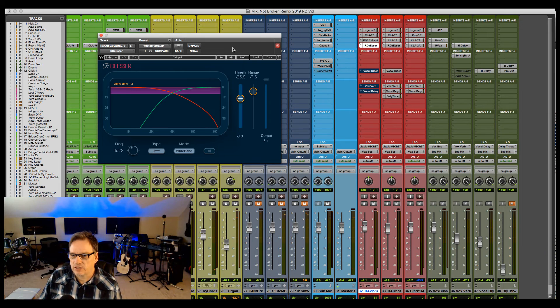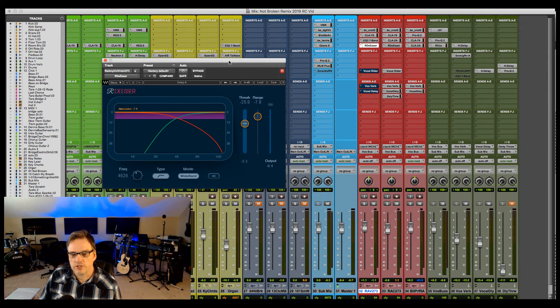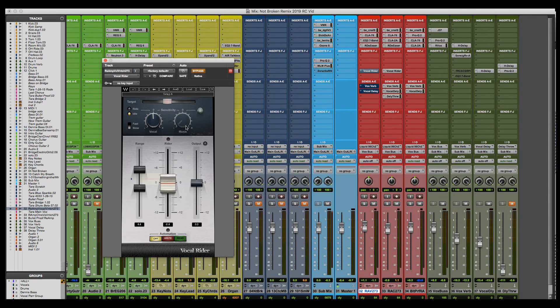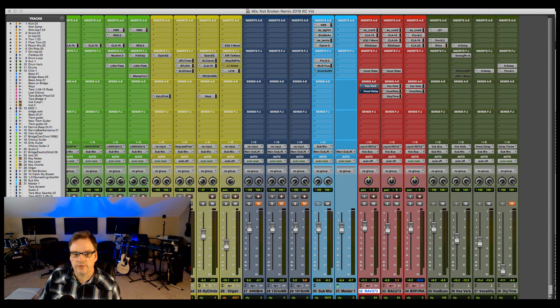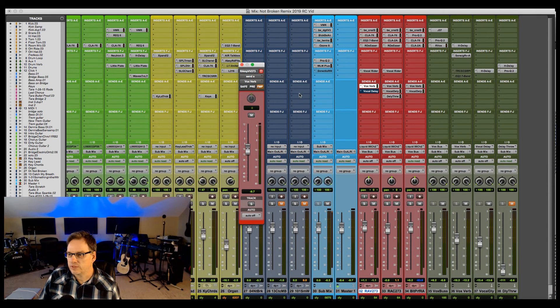I didn't add too much of the de-esser because I don't want a lisp sound. This song I actually mixed three years ago and I'm in the process of remixing it. Also on here is the Vocal Rider, which is doing a little bit of automation — not printed yet, but just keeping some things in check. I have a narrow range of volume control on the Vocal Rider; I just want to keep it steady. Then I'm sending that to the reverb.